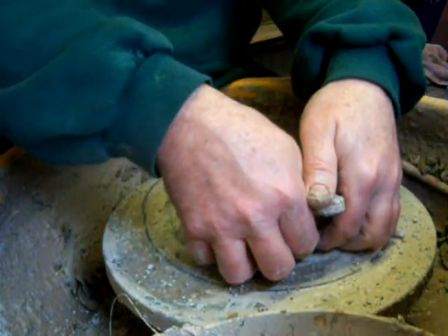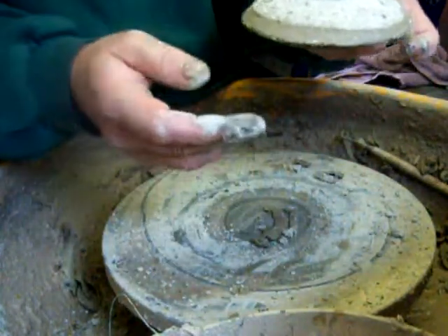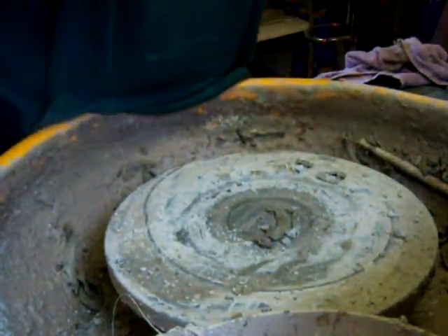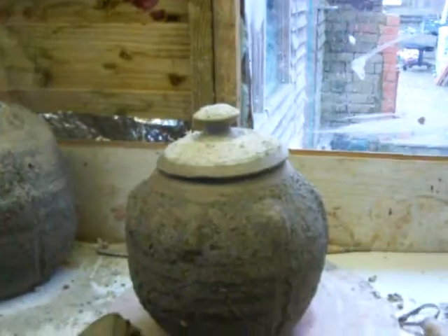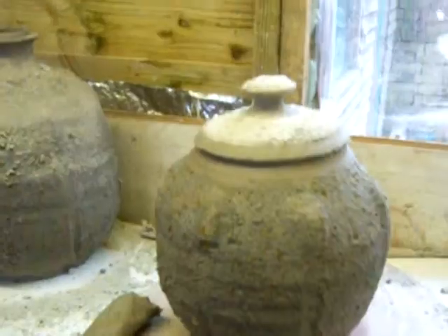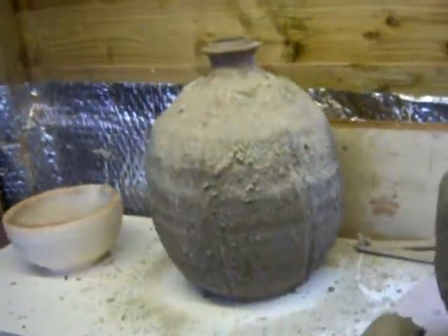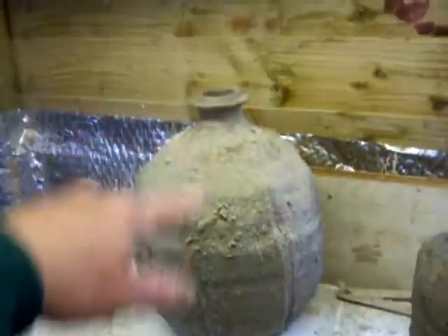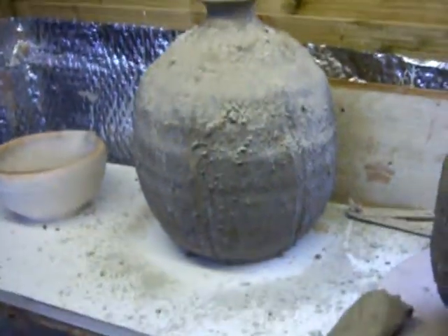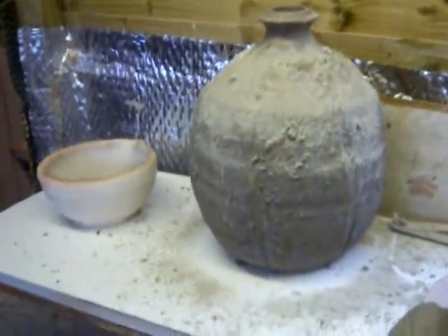There we have it, I can get it off. That's it. I'll just show you the finished pot. There's the finished pot there. That's the lid I've just done. That one there is the bottle — I've already added the neck of it and sprinkled some more of this ball clay with iron bits in it.